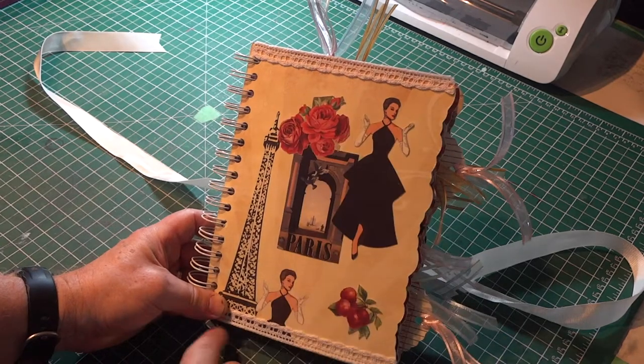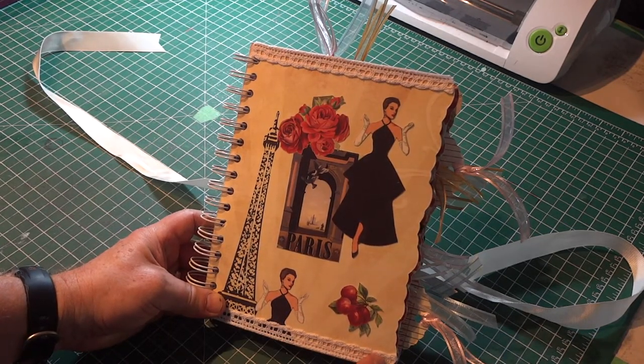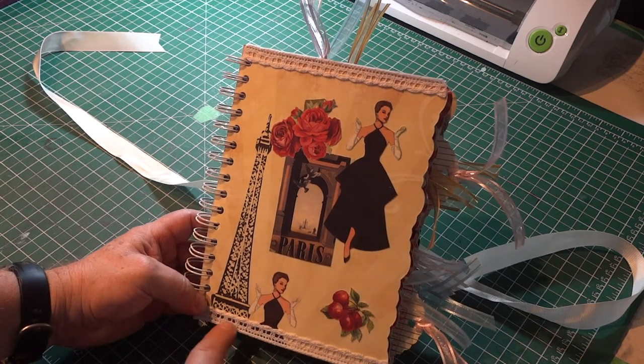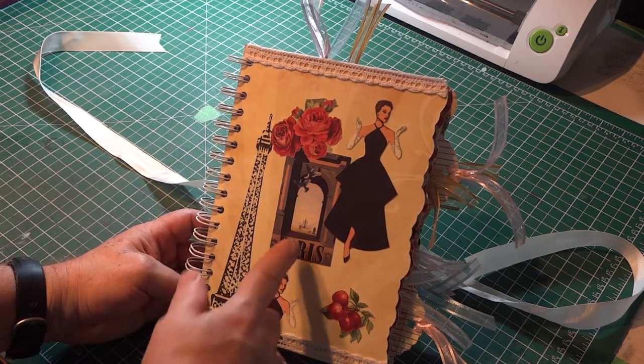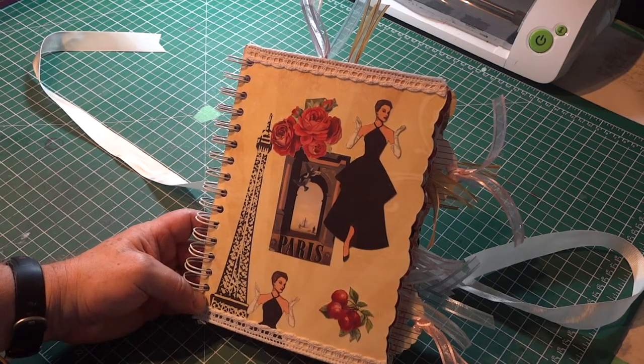I added some lace. This was stuff I picked up in the bargain bin at Michael's — it already has adhesive on the back of it, you just cut the length off and stick it on, really easy. These little pieces on here I just cut from the paper itself and glued them to the front of the cover.